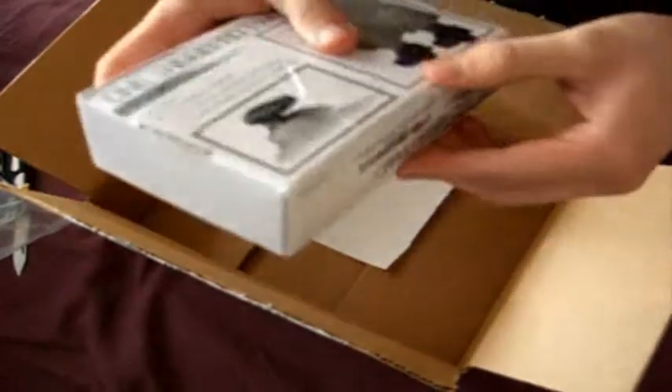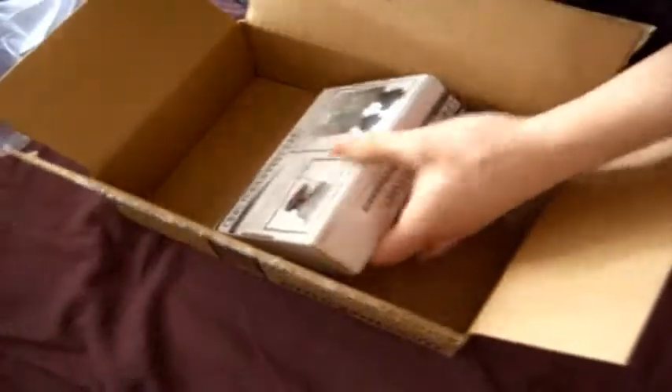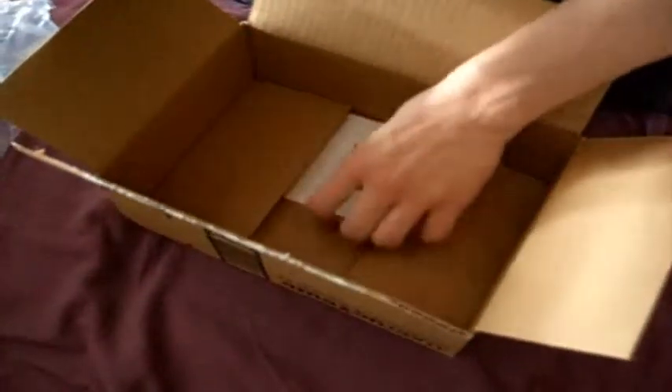I ordered some special batteries — the 23A 12-volt batteries to make these work — but it doesn't look like they came with them, which means I probably won't be able to use them. Dammit.